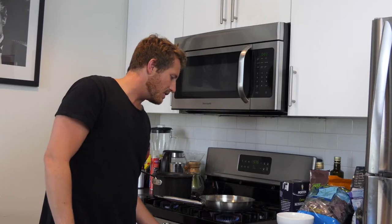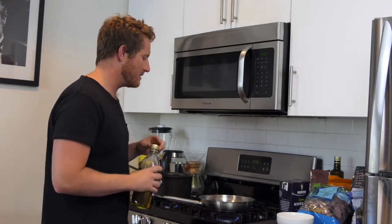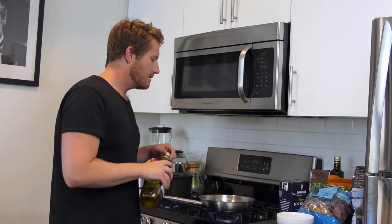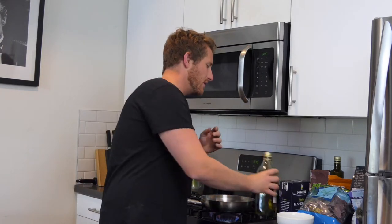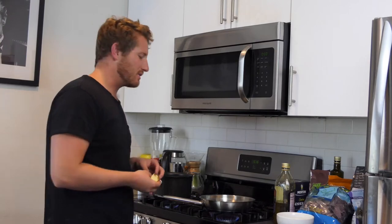The first thing I'm going to do is get the pan hot. I'm going to take a little bit of extra virgin olive oil — a classic staple of any kitchen — and just get it going in the pan. I'm also going to put a little butter in there. I only use this Kerrygold grass-fed butter. It's phenomenal.